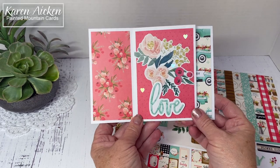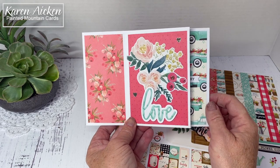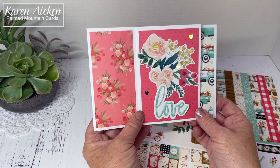Hello, my crafty friends. It's been a while since I made a tower pinwheel card. I needed to make an anniversary card for our daughter and her husband, so I decided this was a good time to make a tower pinwheel card.